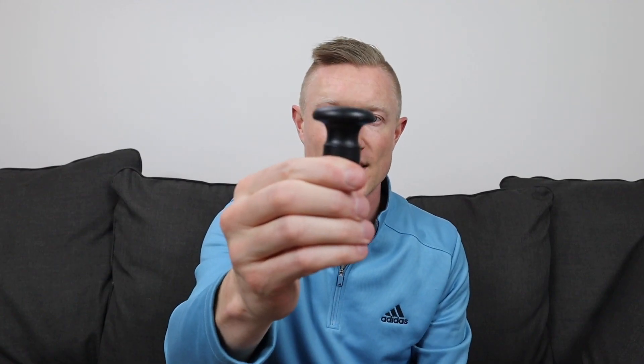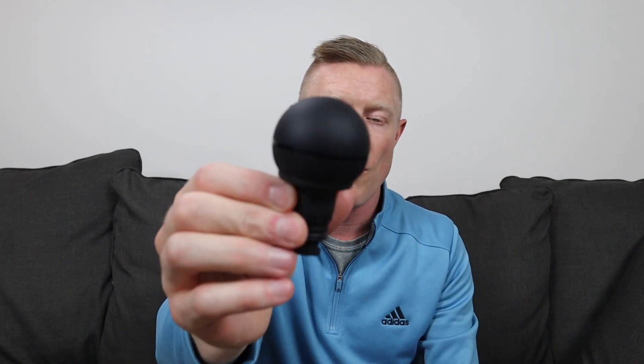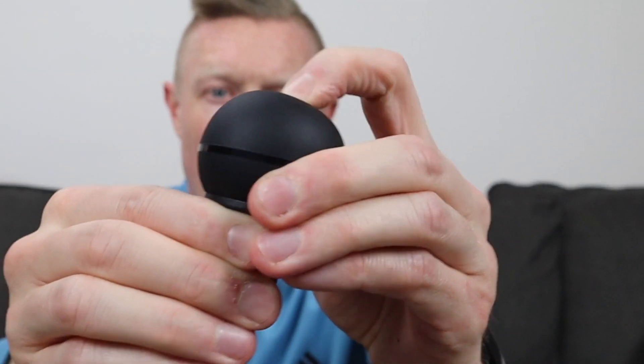There are four attachment heads. First is a hard plastic flat head attachment. Second is a softer round ball attachment with quite a bit of give — it's basically a big air pocket. Third is a larger hybrid fork ball attachment that's all hard plastic except for the tip, which has a slight rubberized give. And fourth is a hard plastic fork head attachment.